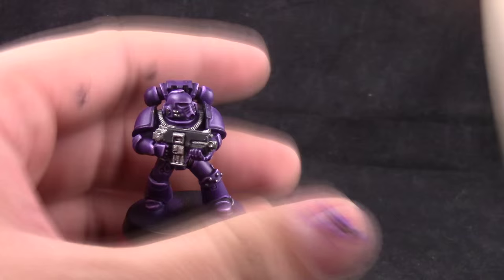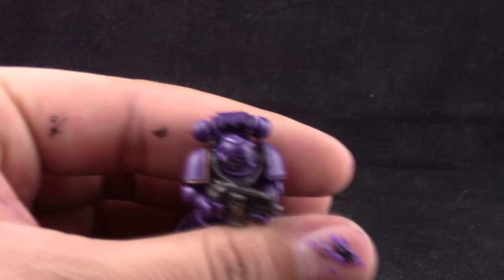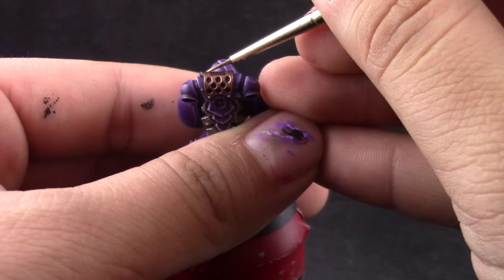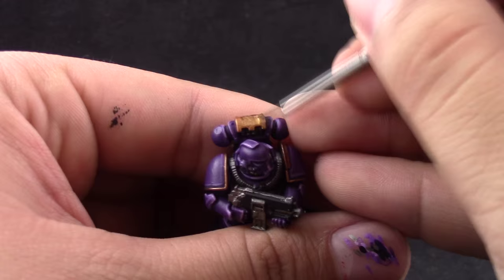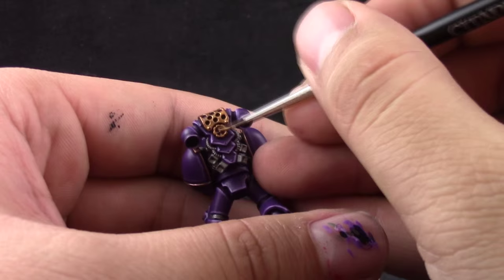Next I'm going to use Balthasar Gold and with this color I'm going to paint all of the details that you want to be gold. The more details you paint gold the better it will look — it looks more like royalty or elite. Then I'm using Gehenna's Gold and with this color I'm going to completely cover the Balthasar Gold underneath. I'm choosing Gehenna's Gold as the main color because although it's yellow — a complementary color to purple — it has a little bit of red, and Xereus Purple leans towards red more than blue, making them analogous colors that look very good together.